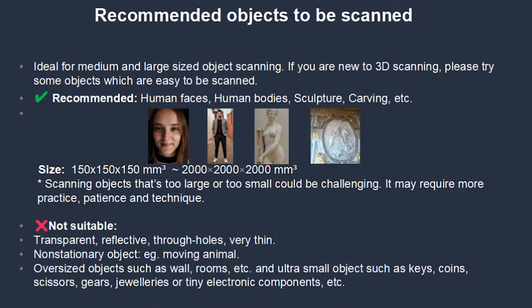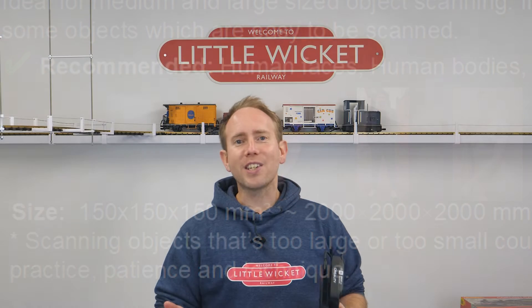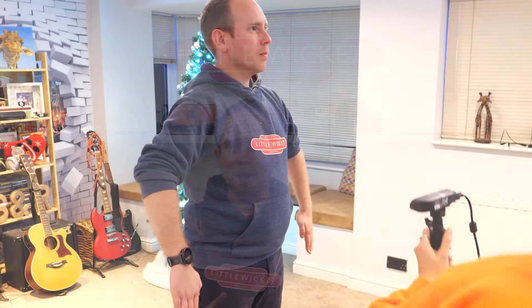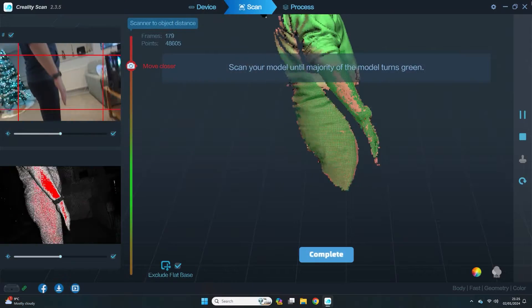When you install the Creality scan software, one of the first things that Creality recommends scanning is a human, and they've even got face and body preset scan modes. So rather begrudgingly, my wife — who I think it's fair to say isn't as enthusiastic about technology as I am — agreed to scan me.